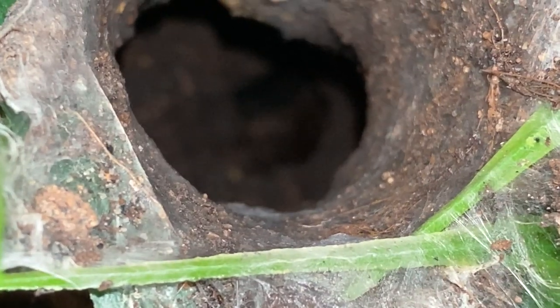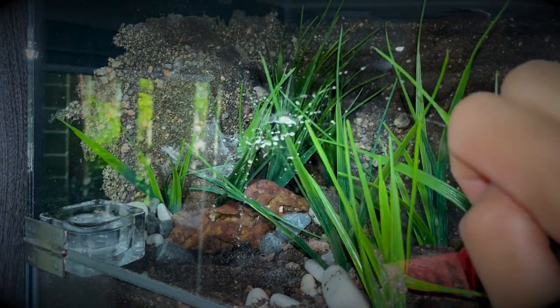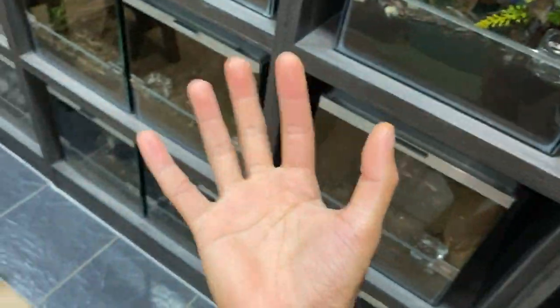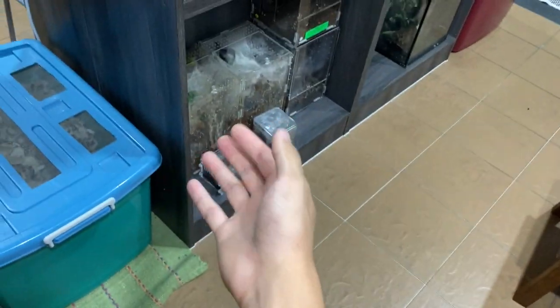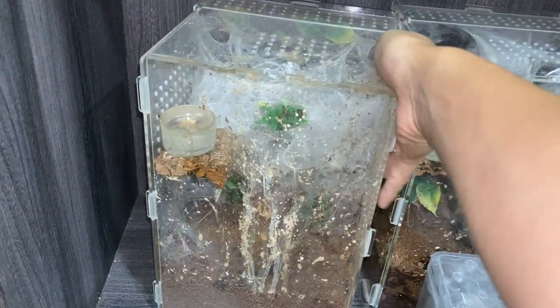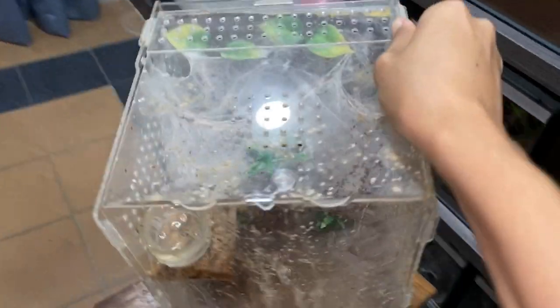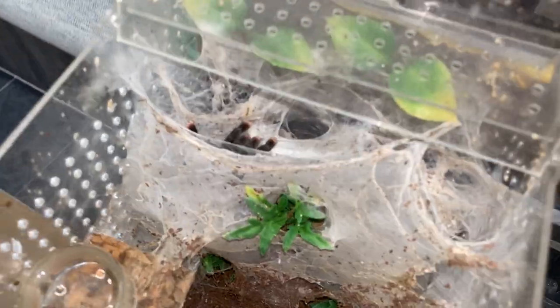Yep, it's right there — not in focus but whatever. This is my blue fang tarantula's enclosure, and guess where it poops? Exactly — right here on the glass. Are you freaking kidding me? I don't understand, why can't they just poop on the ground? It just makes me frustrated. I mean, it's all in their nature, I guess — there's no glass in the wild. But yeah, today instead of rambling, we're going to be cleaning the poop of this tarantula. You heard me right.